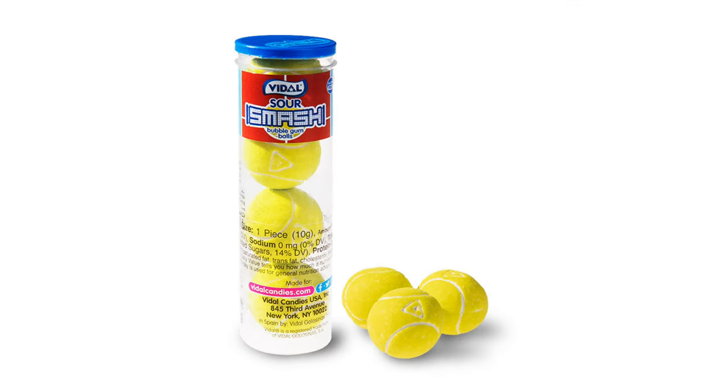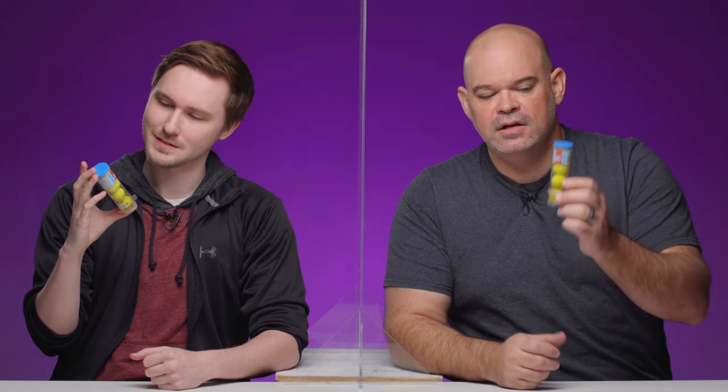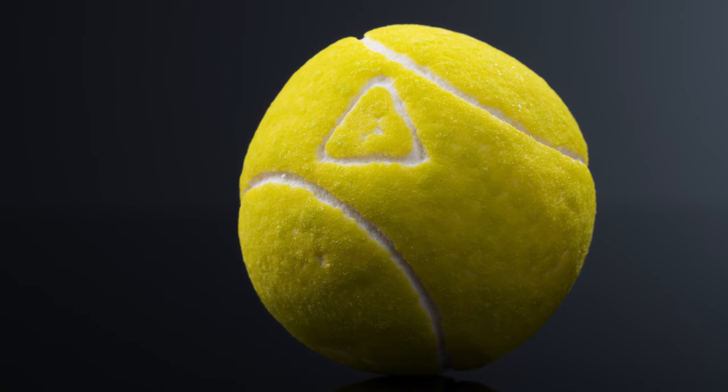These are the coolest looking things. This is pretty cool. They look like tiny little tennis balls. I'm going to uncork this one. Look at that — they look like little tiny tennis balls. That's so cool.